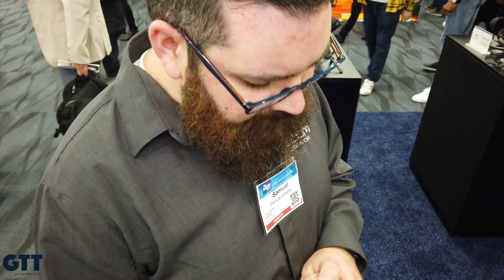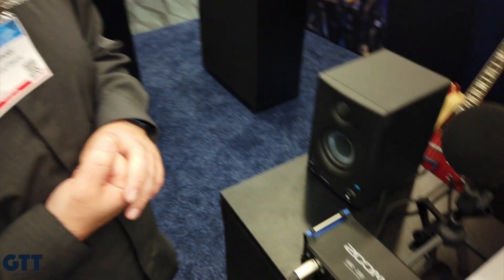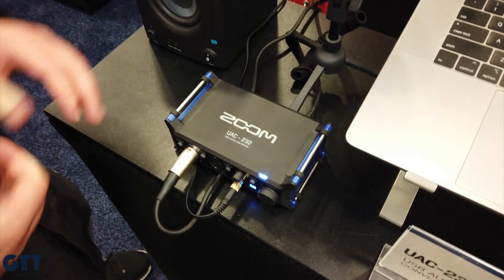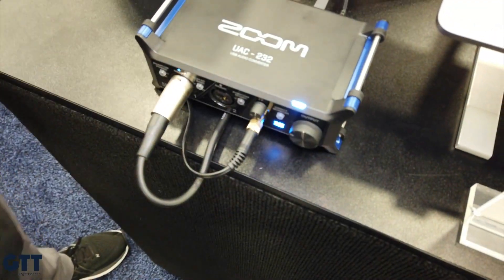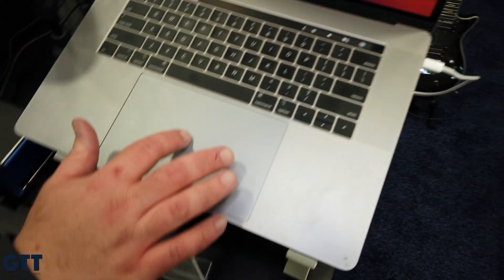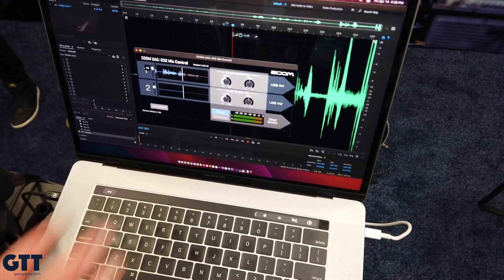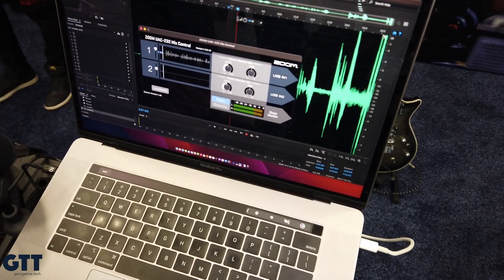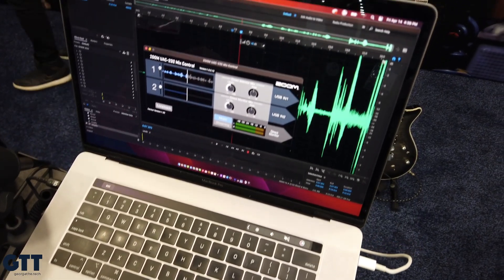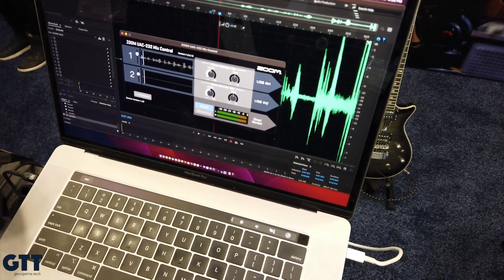Voiceover artists is one place that really shines, because the 32-bit float system makes the setup easy. Just plug in USB — there are no gain dials, just plug in your microphones. Put on phantom power if you need it, then come over to your computer and you've got this mix control software. You can set the level in here, but this is not a gain adjustment. In 32-bit float, you don't need to set the gain, but you can record loud enough that you can't clip.